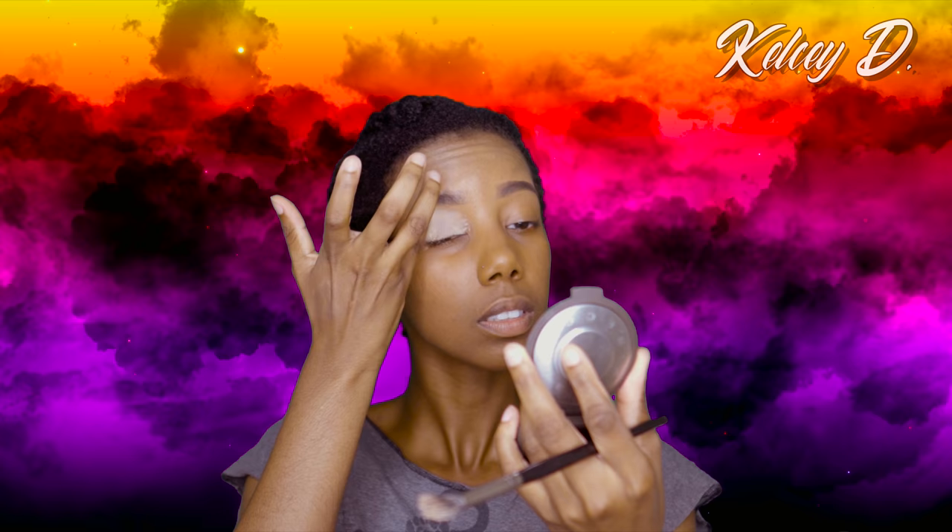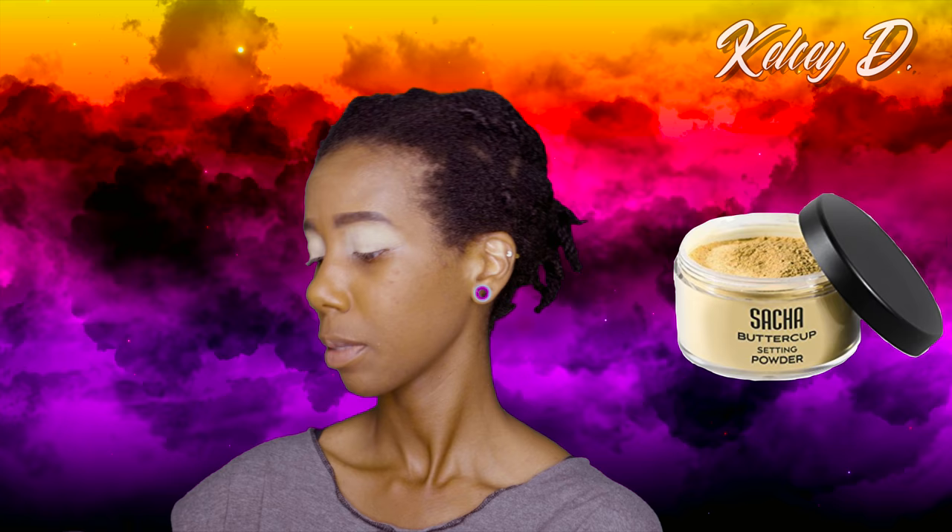Since that's finished, I'm going to set it with my Sasha Buttercup setting powder — I haven't used it in a long time. I'm setting my lid just so when I blend the colors on my eyelid it will be smooth.